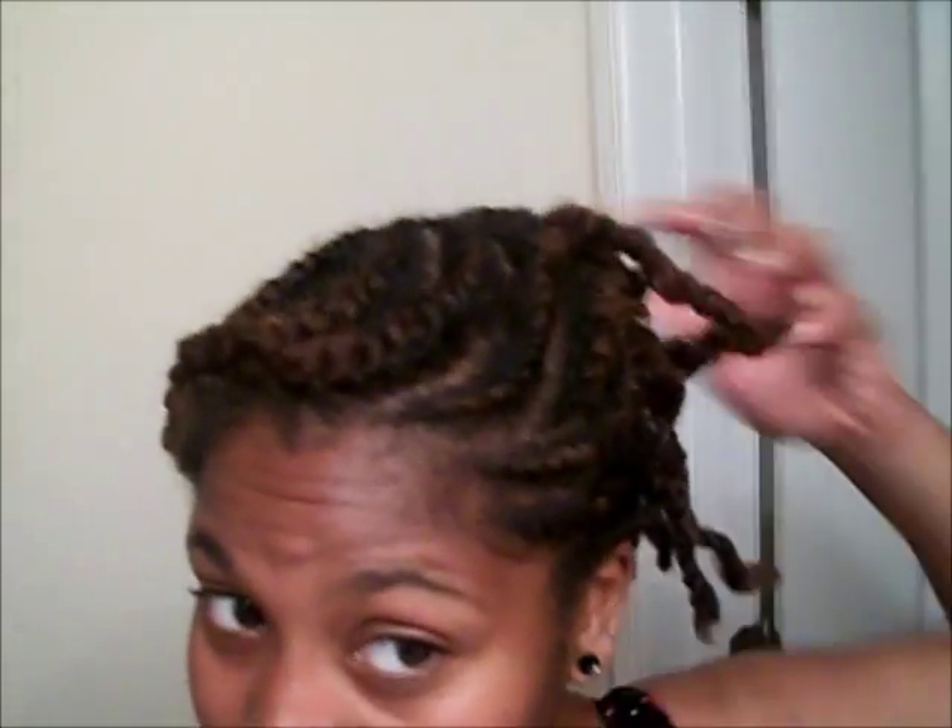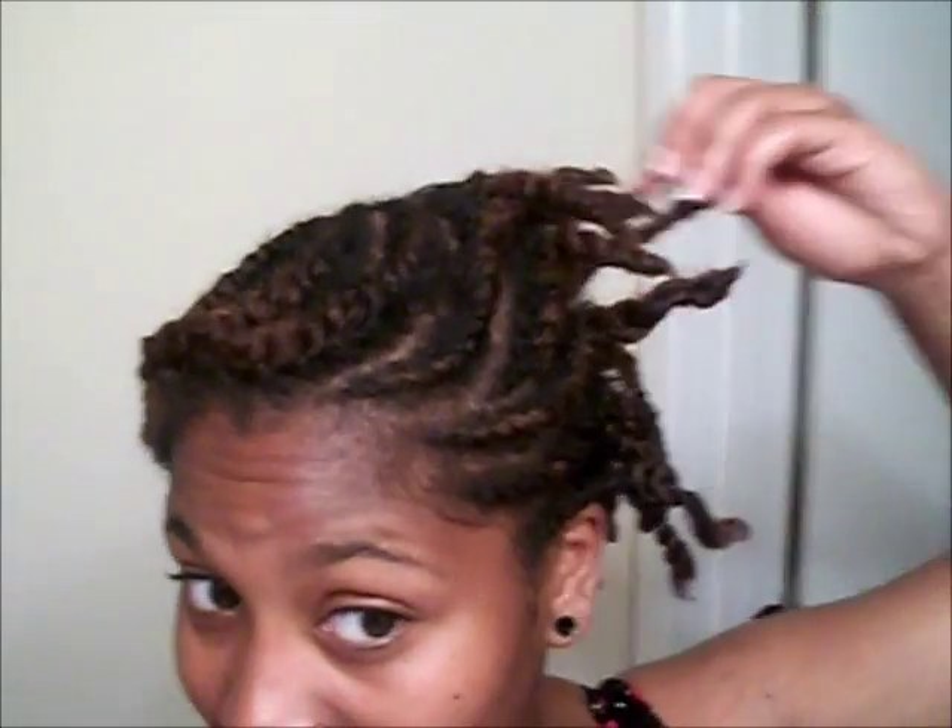I'm done doing the individual twists and I let down the ones I had in the roll. I've decided I want to protect my ends, so I'm just going to take all my twists and just roll them up.